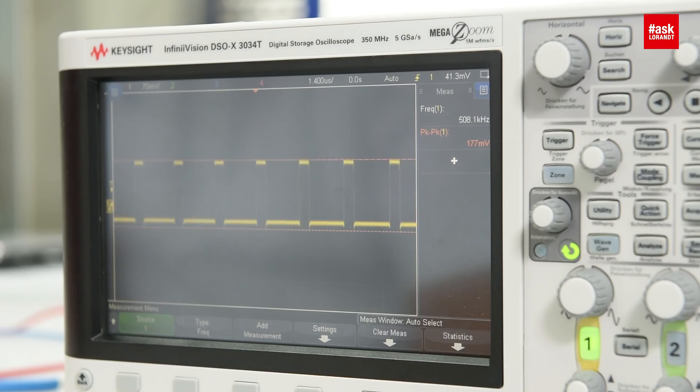For this purpose I will switch on the power source. That looks great — a perfect rectangle signal at 507 to 508 kilohertz switching. Excellent. I did not expect that.